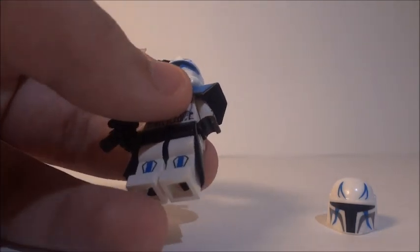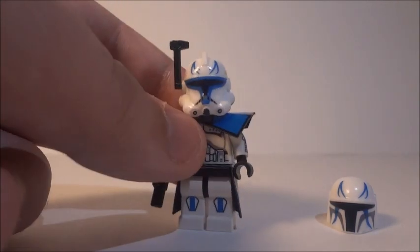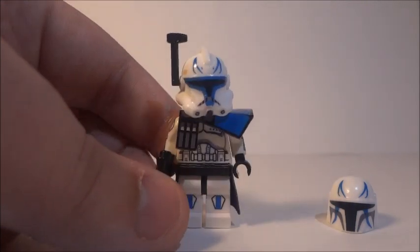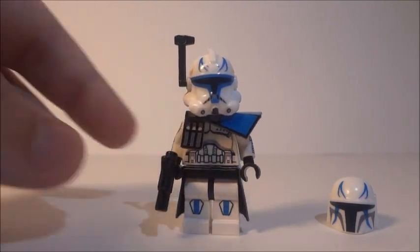You get it really fast — I ordered it about a week ago and it already arrived at my house. We do live in the same state so the shipping is obviously much faster.